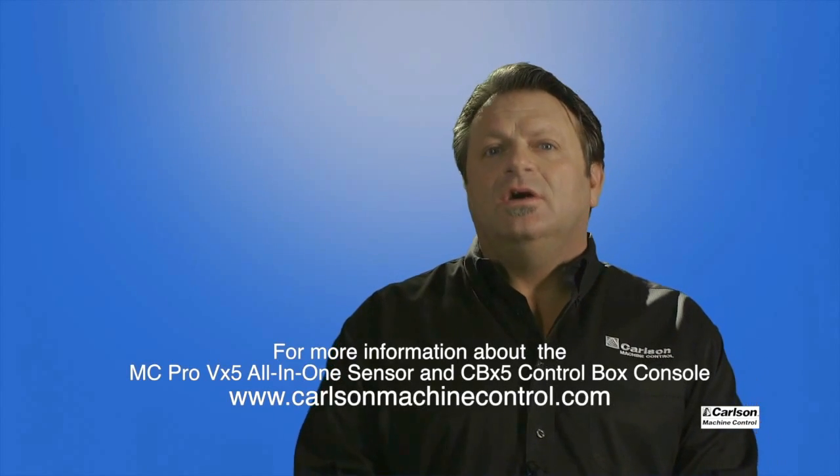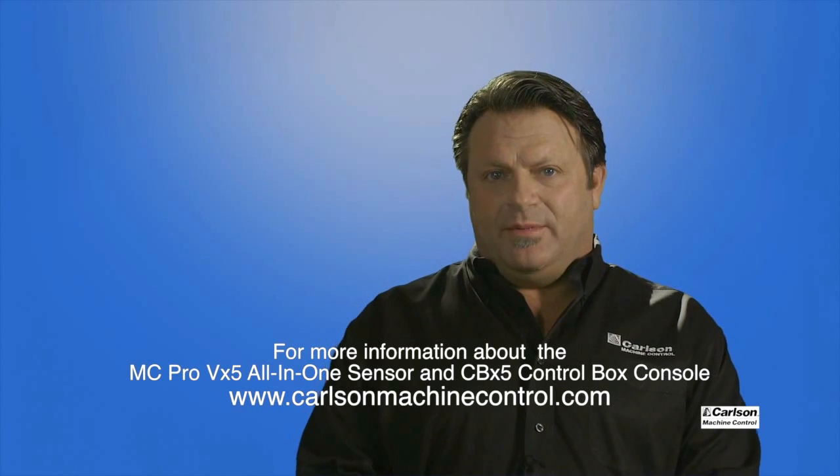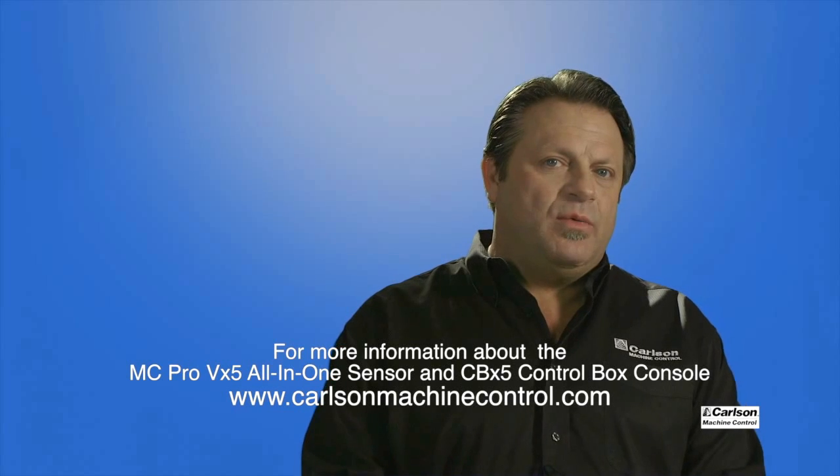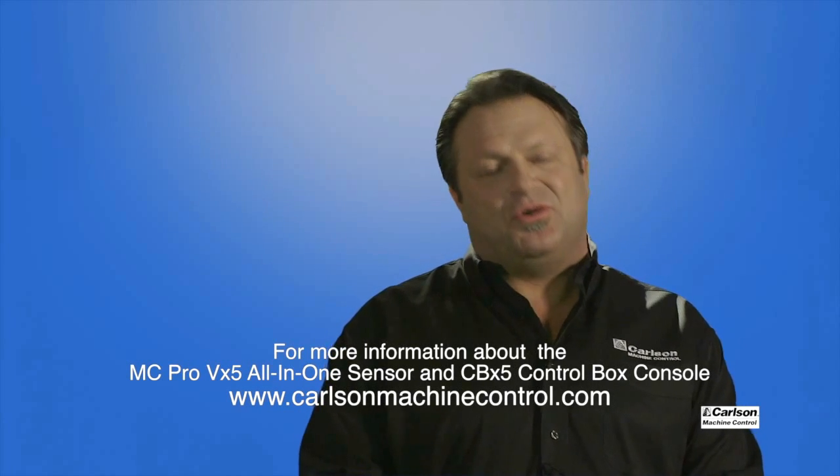The Carlson CBX5 and MC-Pro VX5 both have three-year warranties and are both available now. Give us a call, contact your Carlson machine control dealer, or visit www.carlsonmachinecontrol.com, and we will work with you to see how we can set this up to suit your machine control needs.